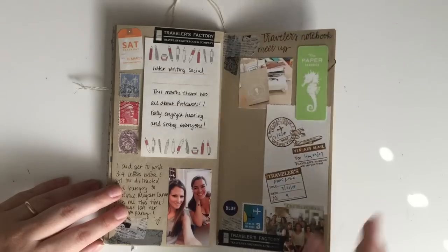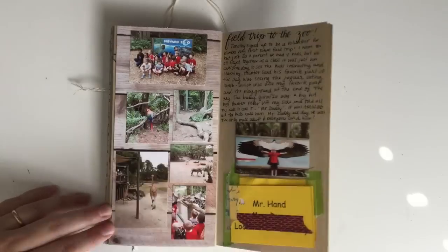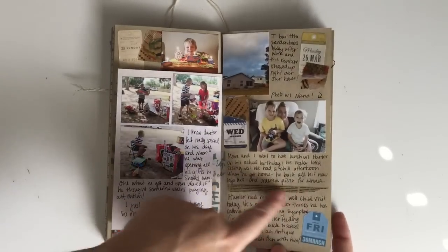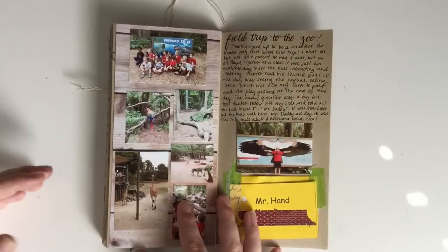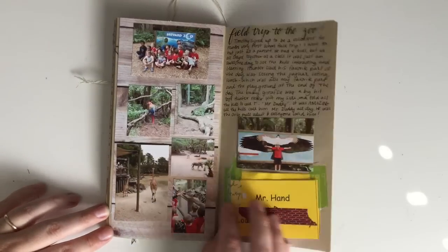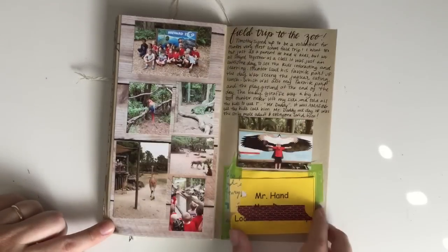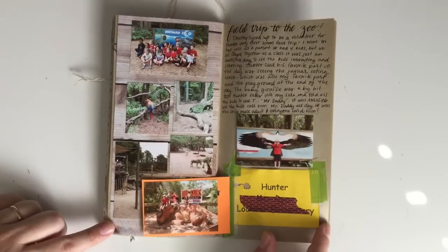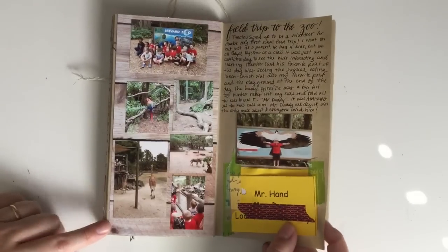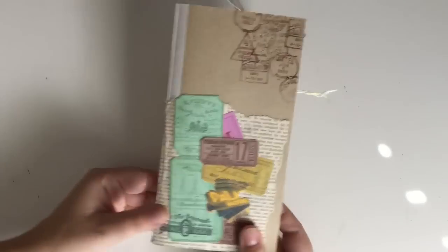There's a photo of everybody that came to the event. And then as an afterthought — my son had his field trip on that Thursday and I forgot to put a space in for it. I knew it was going to be a ton of pictures anyway, so I decided to make it a totally separate spread at the end. We've got some photos of all the animals and a picture of my son, and some journaling with their cute little name tags because my husband was a chaperone. That was a lot of fun, and that's the end of the insert.